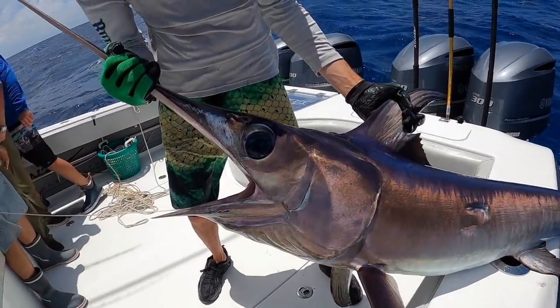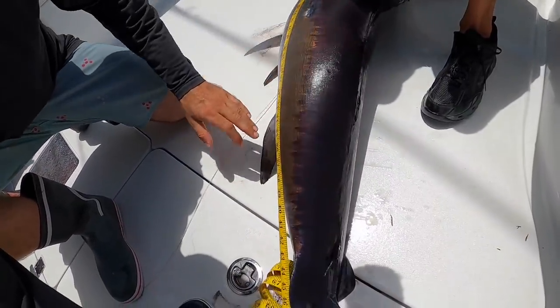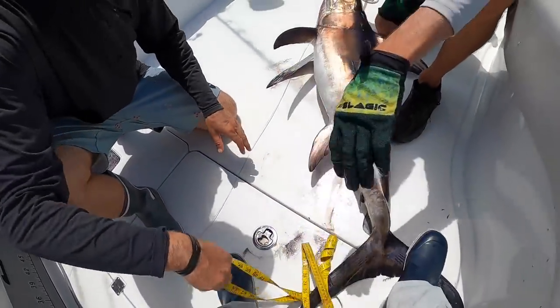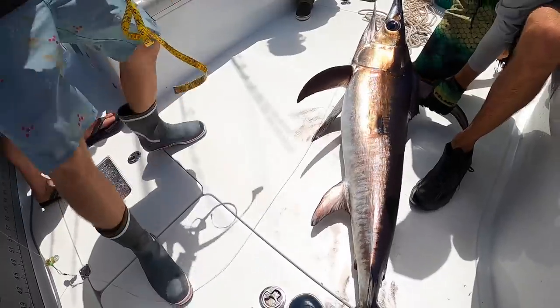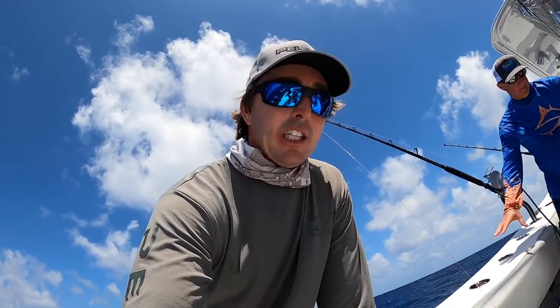Let's go ahead and measure him up — he should be good. Yeah, it's already good, I can tell. Good job guys. So that's the second swordfish of the day. It's been tough lately, but we're on him today. This one's gut hooked so we're keeping him — we don't want to throw him back to the sharks.